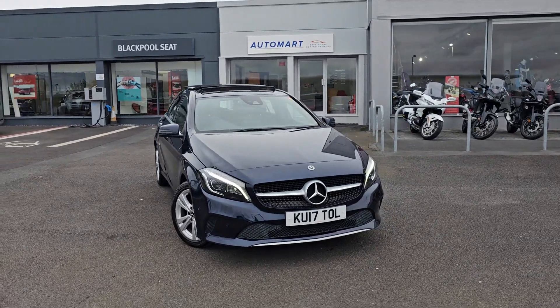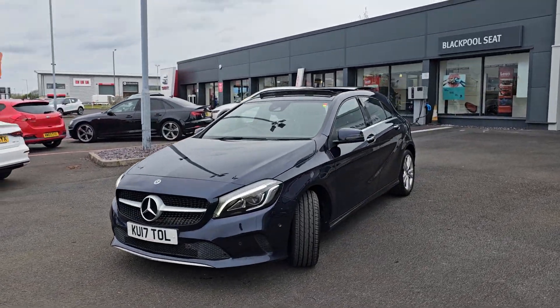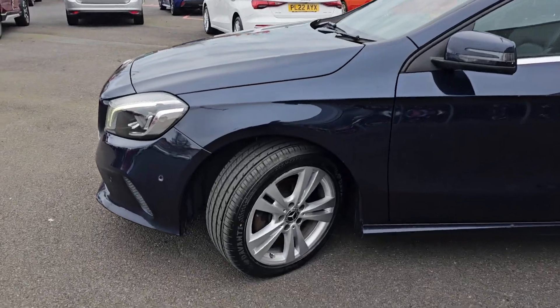This is the premium plus pack, so you do get LED daytime running lights, six front parking sensors, and of course you also get the panoramic glass opening roof, which I will show you in a moment.